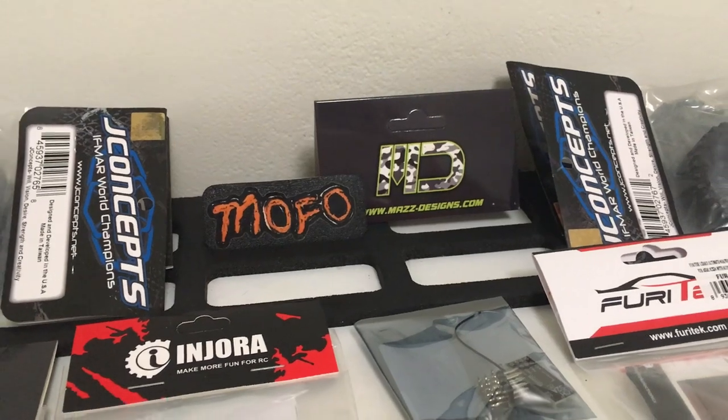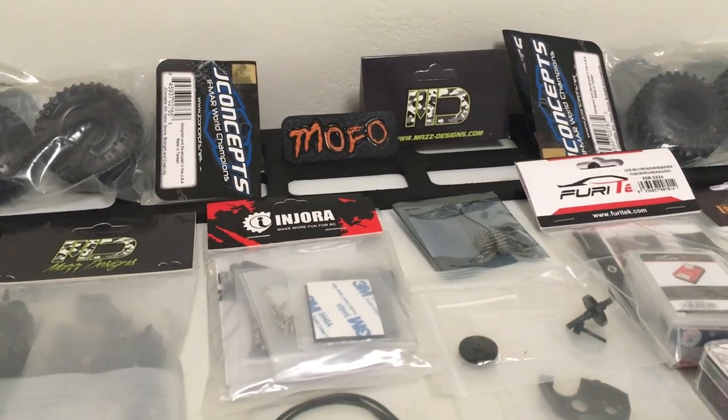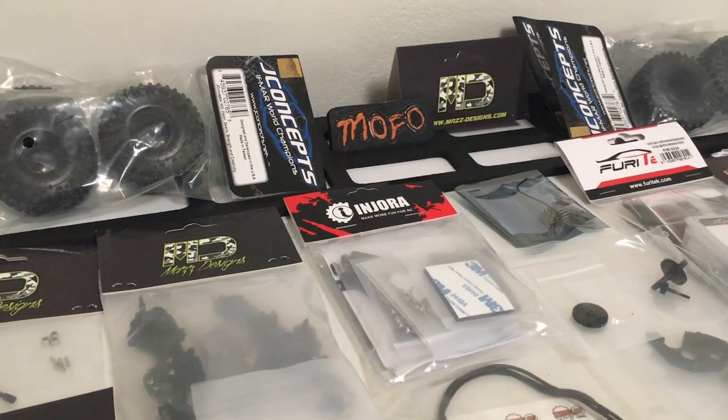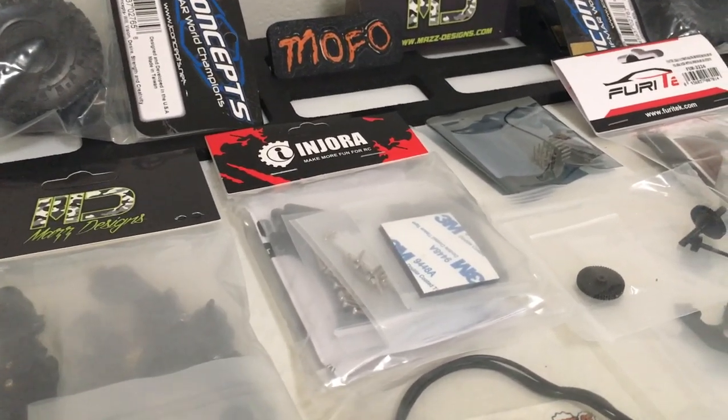Good night, Mites, and welcome back to another Ground Up SCX-24 build. Today we'll be headed down under to the Land of Oz, and I say that because the build is going to focus around Injora's new carbon fiber kangaroo chassis.